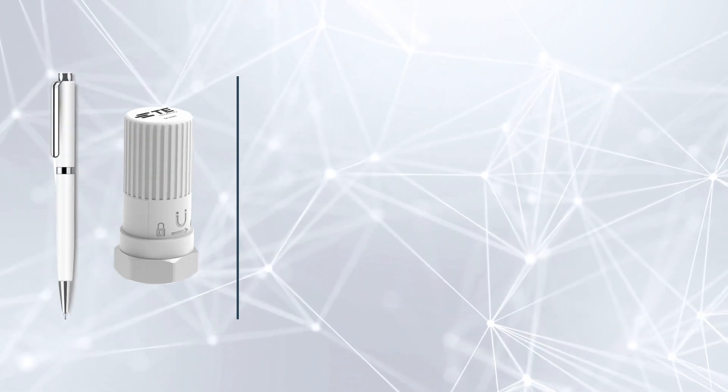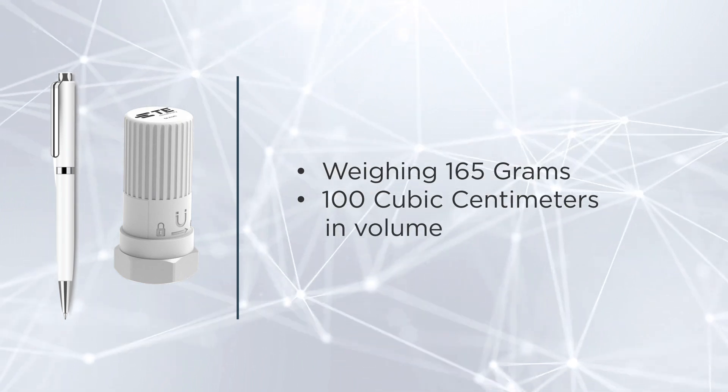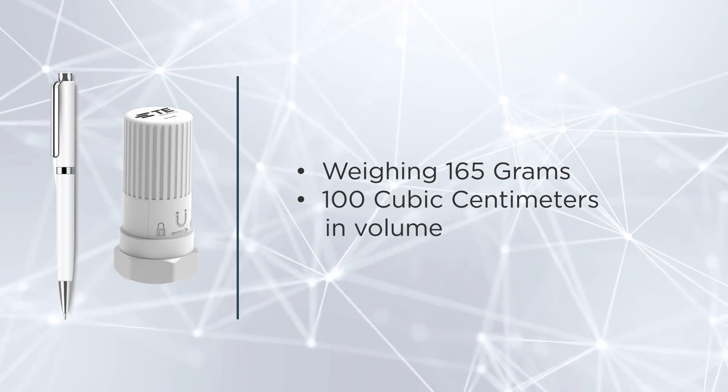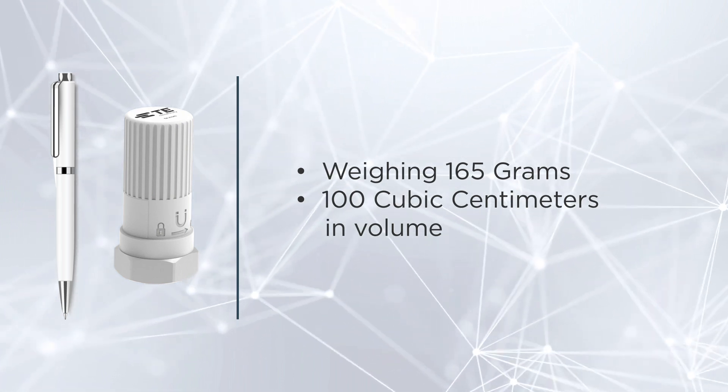One of the standout features of this sensor is its ultra-compact size. Weighing only 165 grams and with a volume of approximately 100 cubic centimeters, this sensor is an excellent contender for retrofitting and navigating tight spaces.